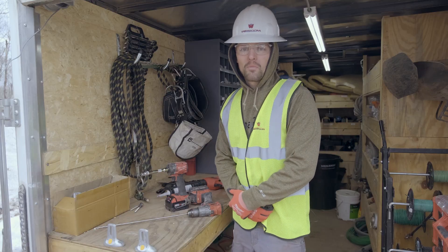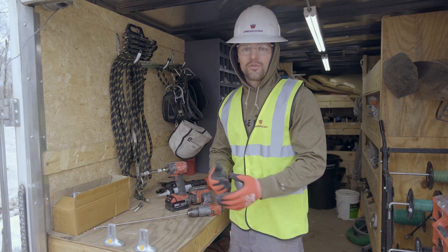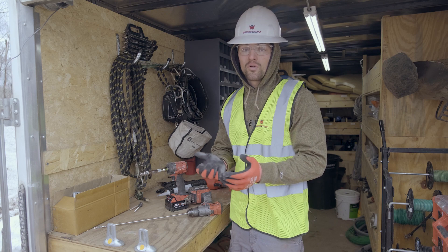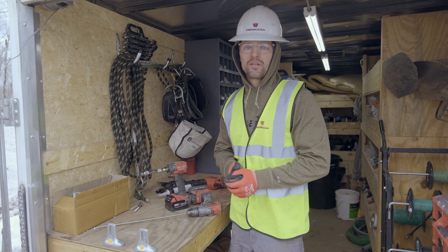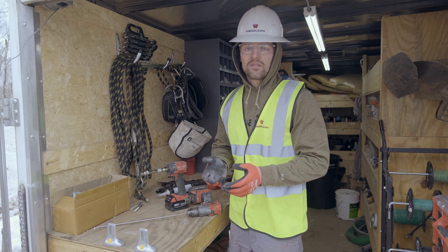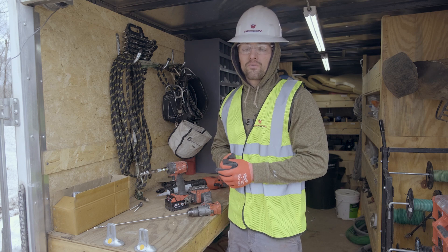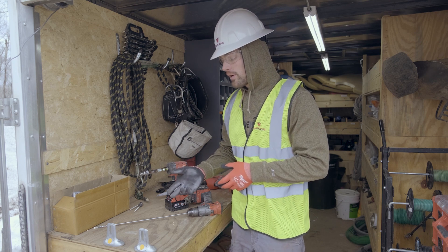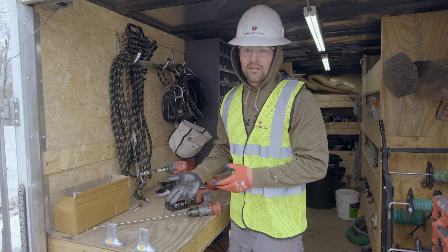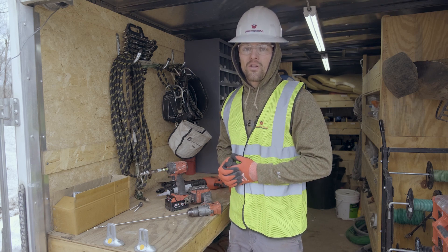My name is Jake. I'm with the Wescom Solar installation team — a bunch of professionals out there to install solar on customers' roofs around the Duluth area and the Twin Ports. What we've got going on currently is a roof mount system on a customer in the Duluth area that's going very well, and I'd like to explain a little bit about how we do that and some of the pre-module steps that we take to install these fasteners.